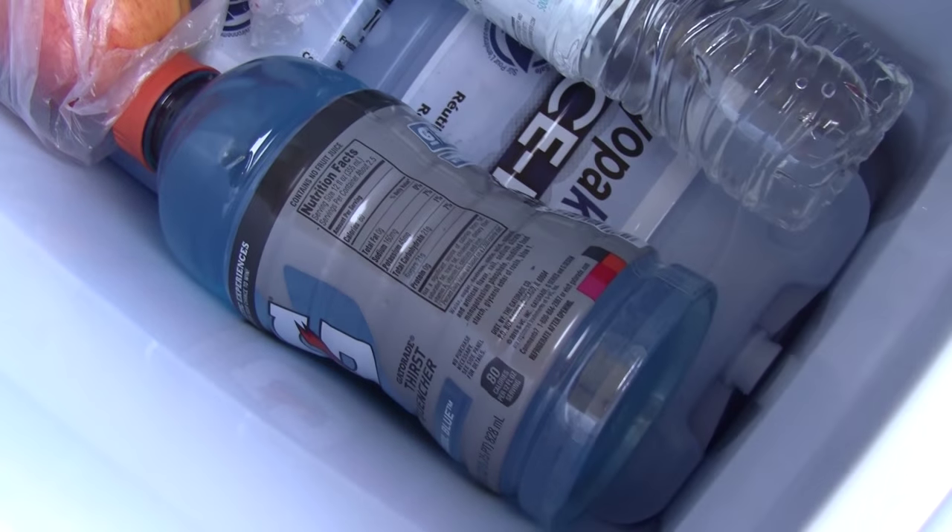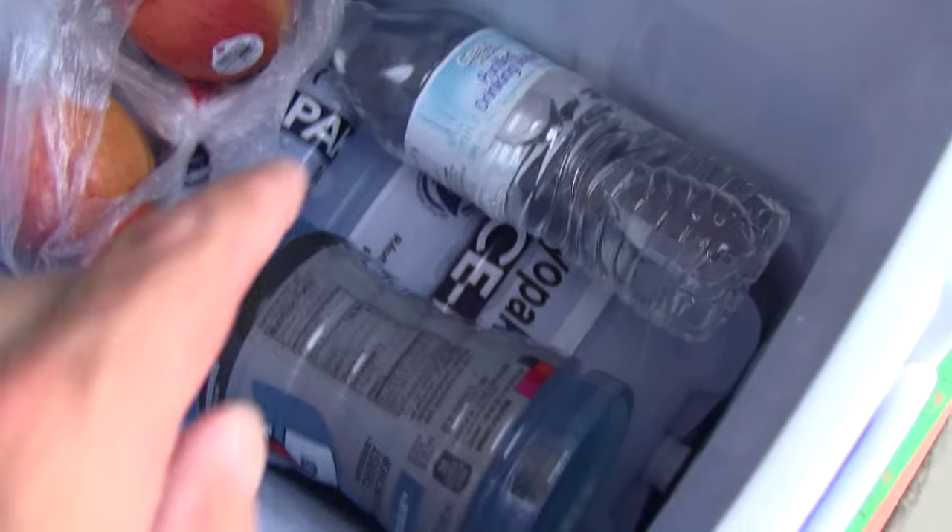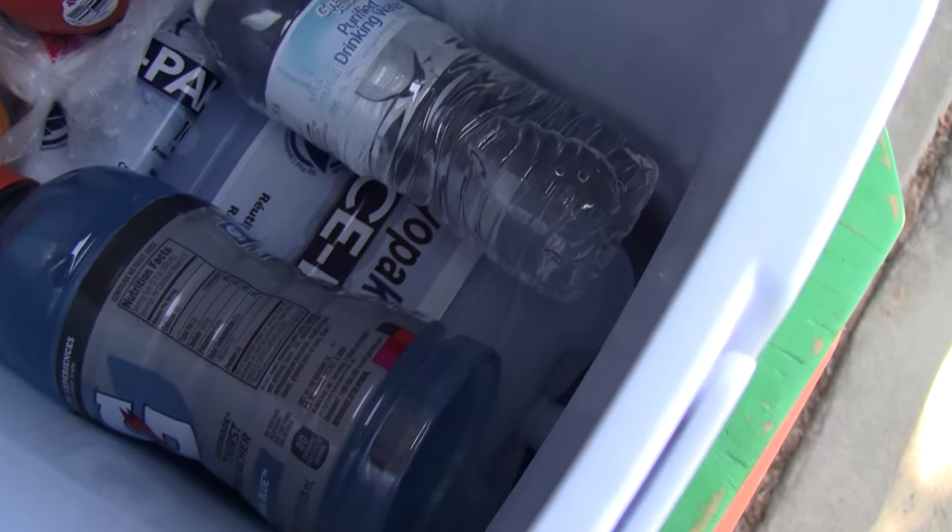This cooler right here is a nice cooler. There's not a lot of room in here. So if I was to actually use sheets of insulation up inside this thing, it would greatly reduce the amount of space I have to put good stuff like water and Gatorade and apples and stuff like that.